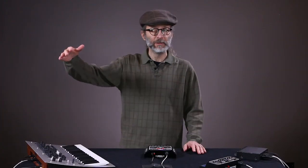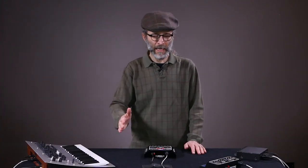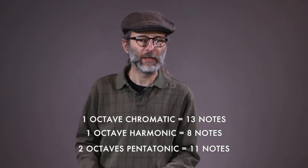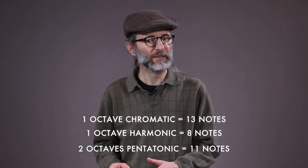The more notes that you fit into your scale, the harder it is to find any one particular note. If you're just playing sweeps or effects, maybe it's fine to have a full eight octaves of 98 notes. But if you're trying to play a specific melody, you'll need to limit the number of notes within the scale. We recommend for starters no more than one octave of a chromatic or harmonic scale, or up to two octaves of a pentatonic scale.